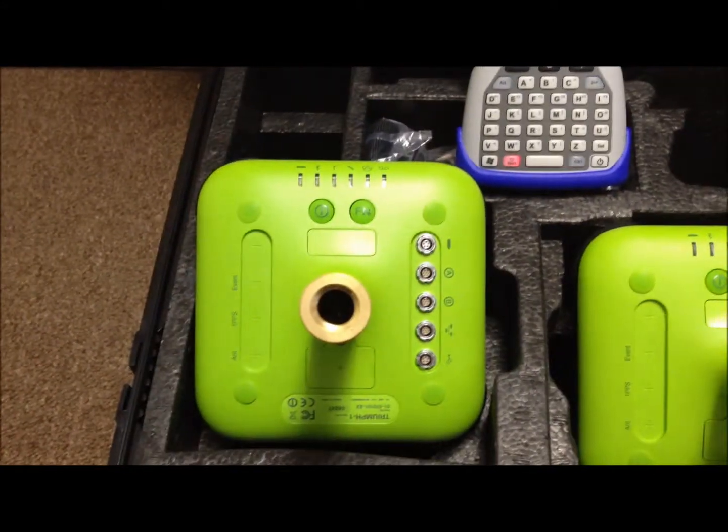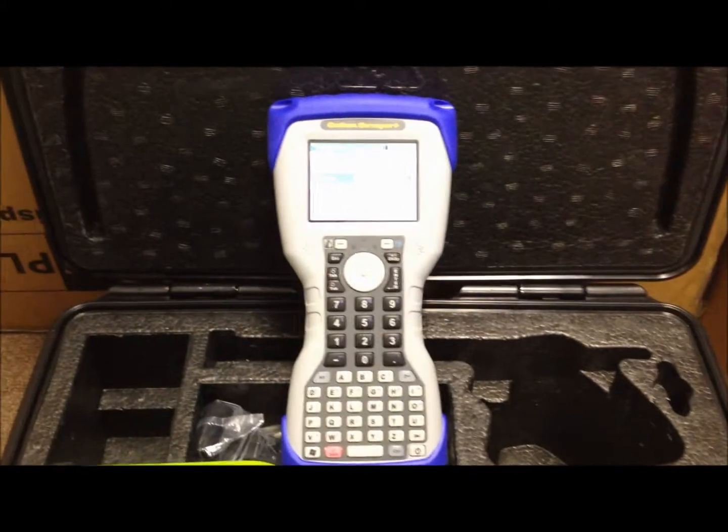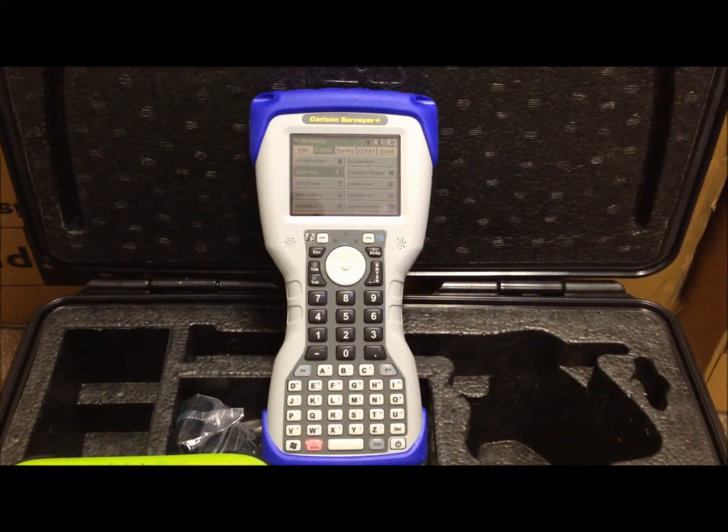This is an overview of the Client Survey System's Javad 2 Receiver Triumph 1 Package with Carlson Surveyor Plus Data Collector.